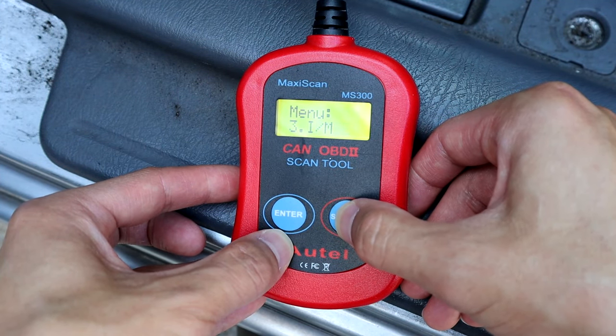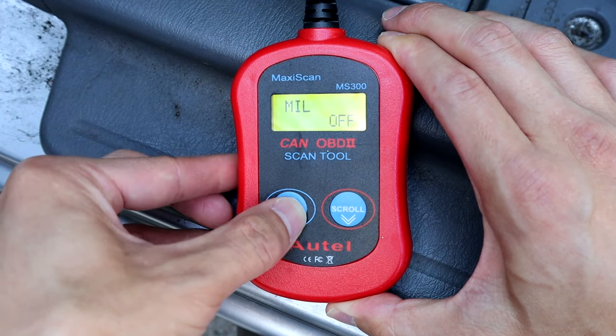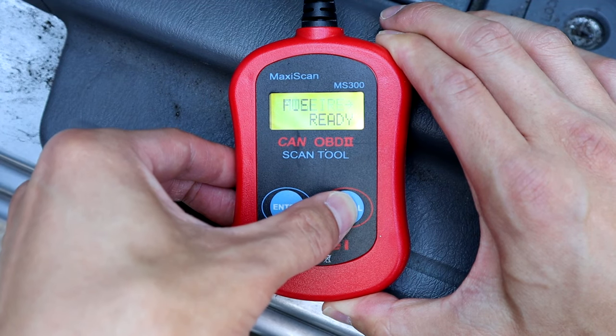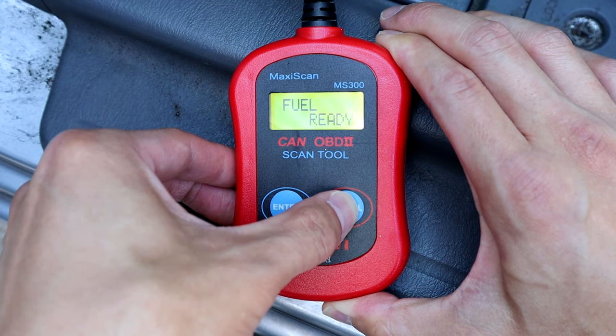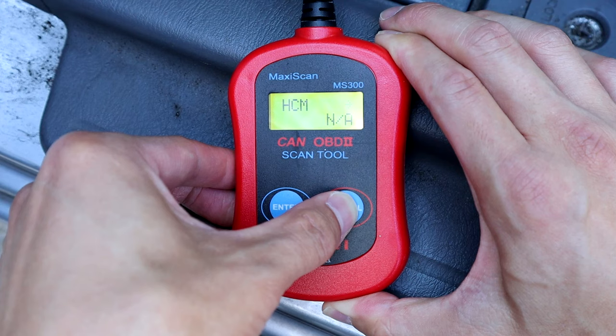Once it's done reading, go to IM on the menu, which is inspection monitors. That's exactly what they use when they're doing the smog check — this is all they do, they just read this. MIL is the check engine light. Go ahead and scroll through these. You can see these might all say ready or NA, which is fine, don't worry about it.